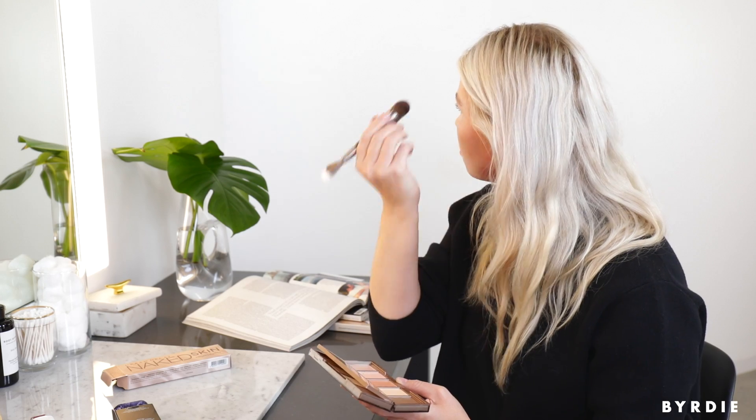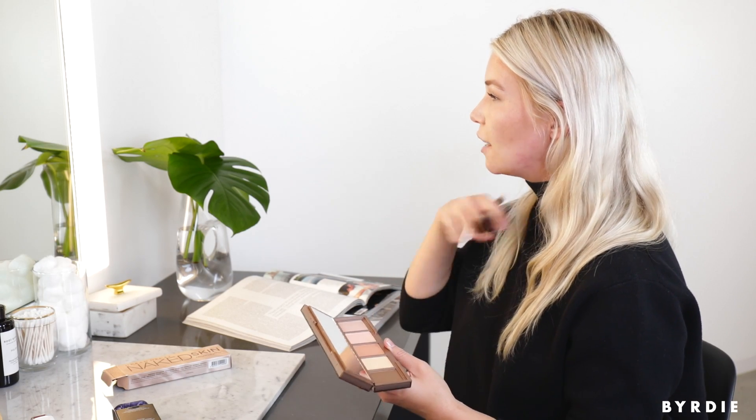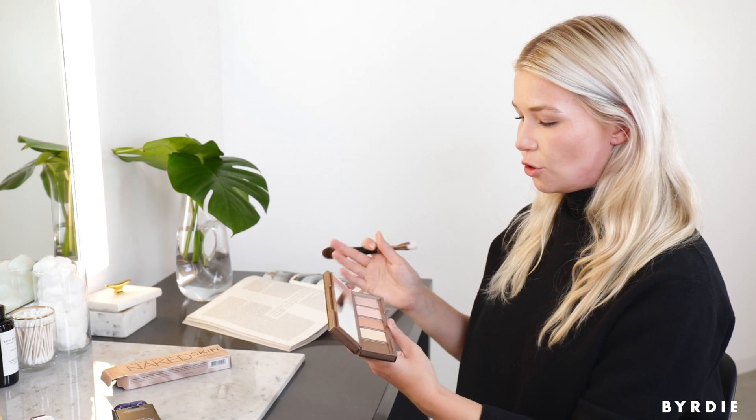Just a little bit along my temples. I'm using this darker cream shade. Getting a little under my chin — that just helps when you're looking straight ahead, it creates a little bit more of a shadow to avoid any double chin. Maybe just a swift line down each side of the nose. That color looks great.